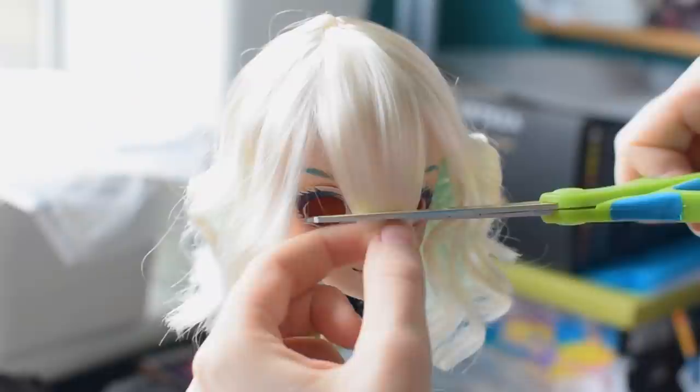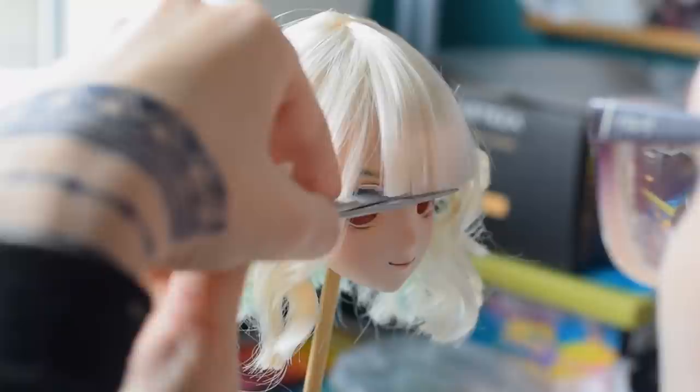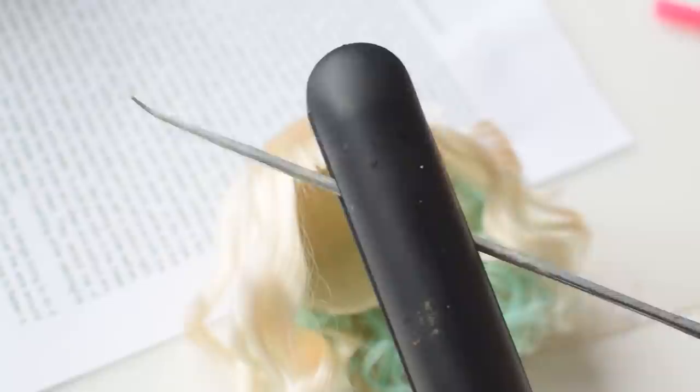It's time to take care of the bangs. I made the mistake of using thinning scissors and it made the ends of the hair white, so I had to trim it even more — the bangs turned out a bit too short, but I'm okay with the final result. As a last styling step I'm curling the bangs with a heated metal stick.